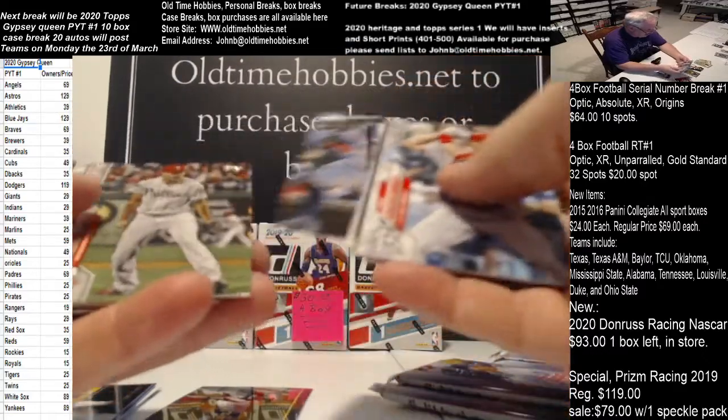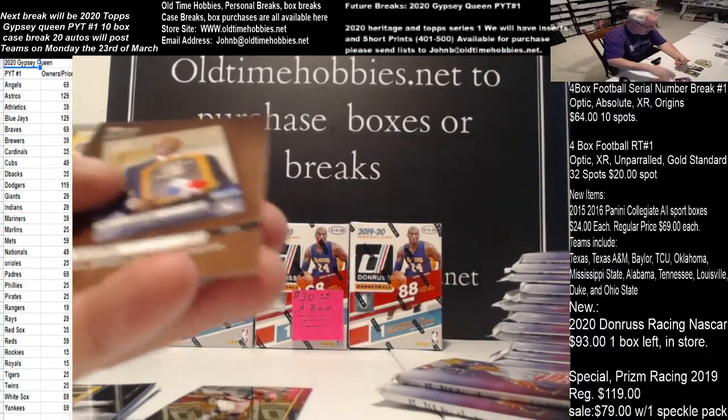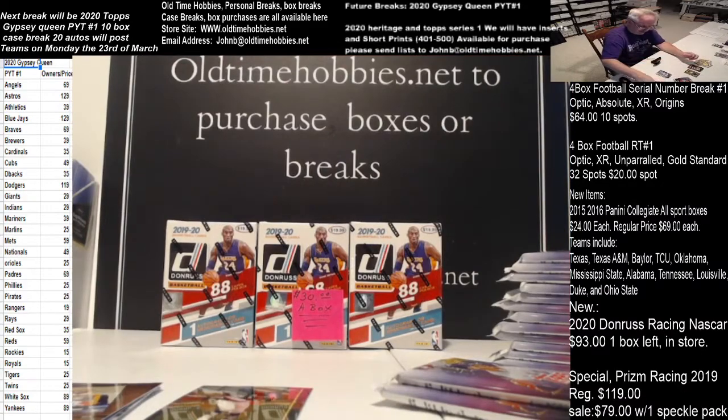Nice little Anthony Rizzo there. We get the Topps Now Mariano Rivera. And Aaron Judge for the Turkey Reds. That's not too shabby.